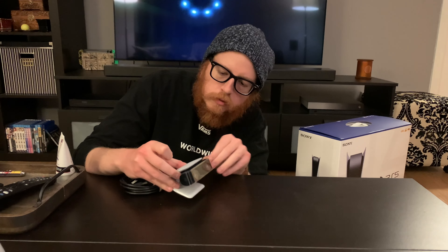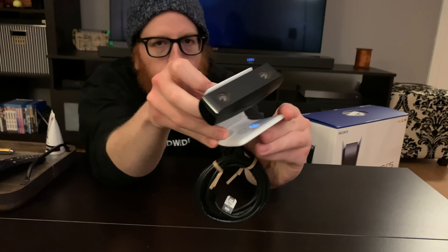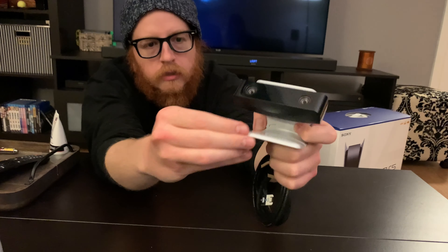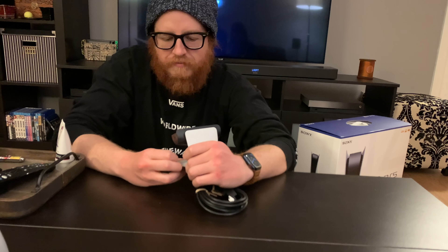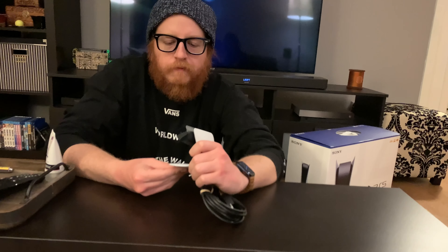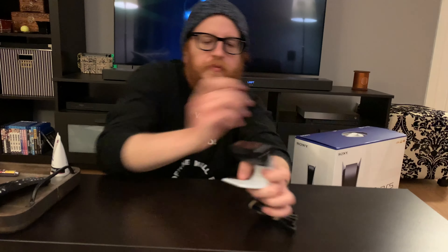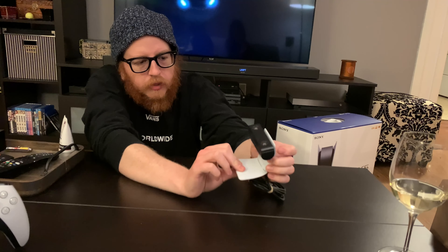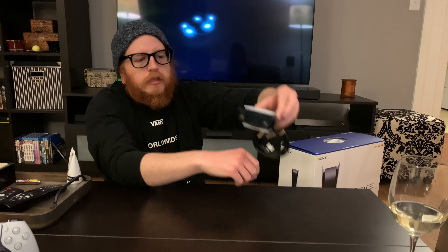I guess I could have just canceled it after I found out it didn't work for the PSVR, but I didn't, so that's cool. I saved up the money already so who gives a fuck, right? Here's the camera, it's cool. Everyone loves to take the plastic off of things, that's just a joy. This seems like a nice design — kind of futuristic. It's so cute, it's like a little clam, a little robot. I think you can sit it on top of something like this and hang it, which is cool.